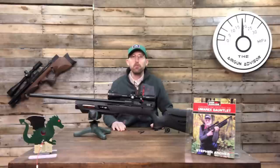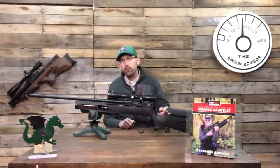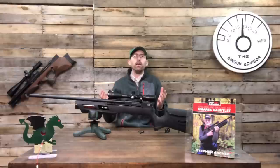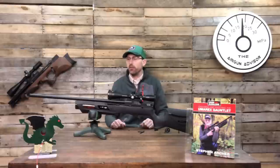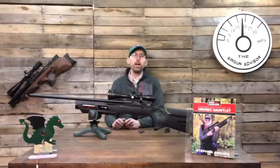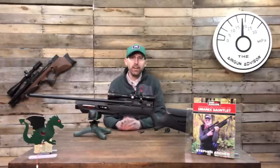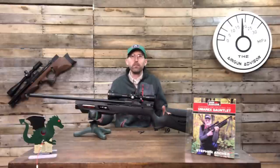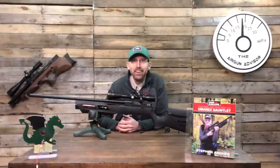Your excuses for not trying field target are limited at this point — get out there and try it. Thanks for subscribing; I hope to see those numbers continue to go up, and I love your comments. Comment on this rifle if you have questions, I want to help you guys become the best air gunners possible. May your trigger pull stay smooth and your pellets fly straight — we'll see you right here on the Airgun Advisors.